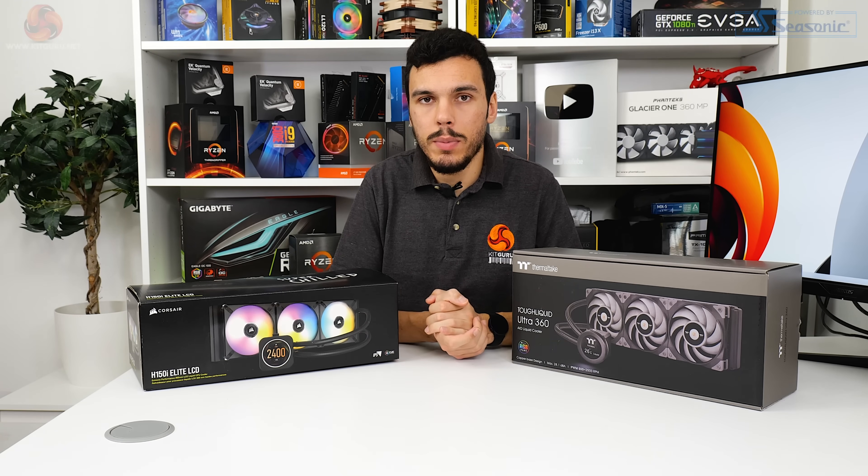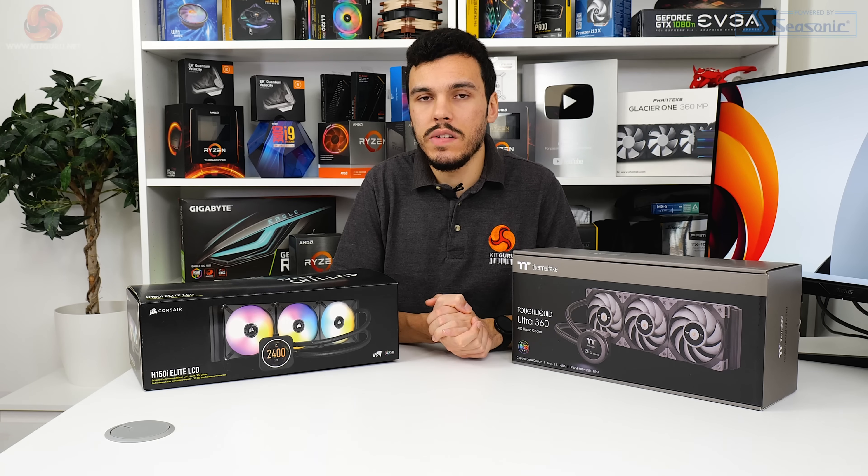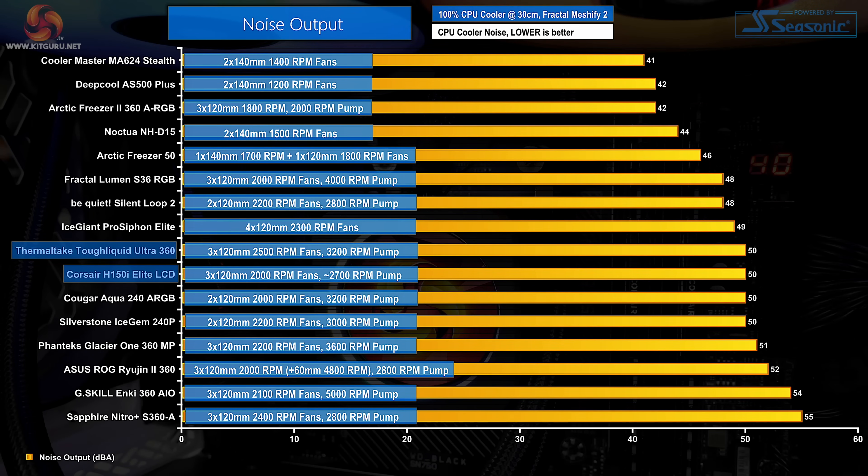Starting with noise performance at 100% fan speed — an important metric for determining if a cooler is simply blasting its way to the top with high-speed noisy fans. Noise performance on both units falls roughly where we'd expect for a triple-fan all-in-one — around 50 dBA, which is certainly loud but not painfully so. Both feature good PWM speed control ranges to tune a custom curve. Thermaltake looks to be doing a solid job here given its very high 2,500 rpm speed rating.